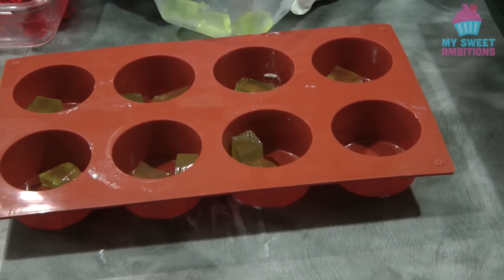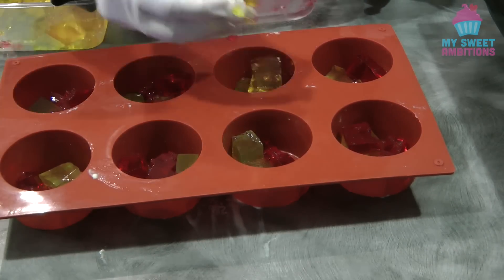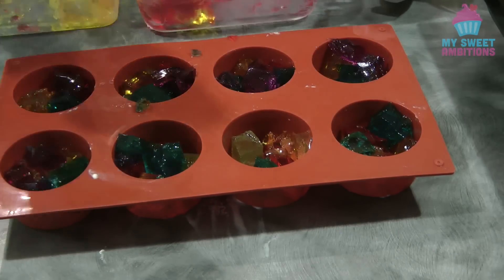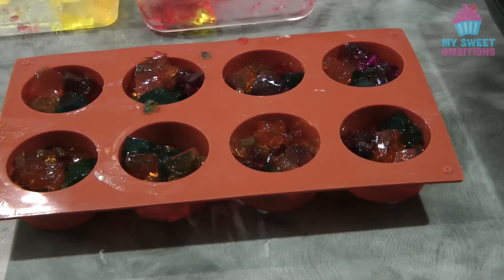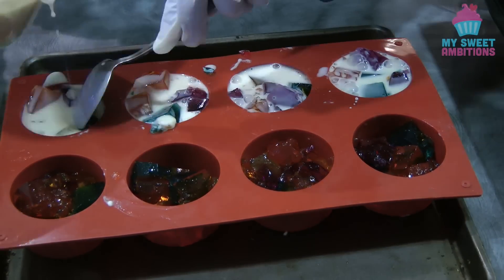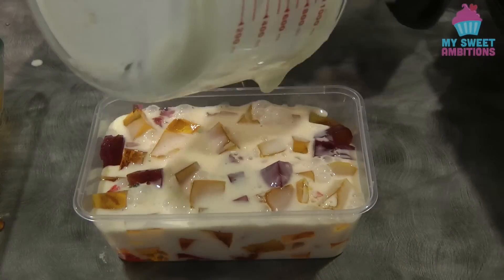We're just going to let this set completely in the fridge for about four hours, or preferably overnight. I'm also using a silicone molder for individual cathedral windows — same procedure, but this one we're only going to put the creamy jelly in one go. I also have a takeaway container here.